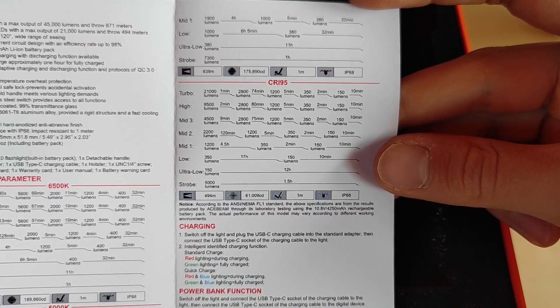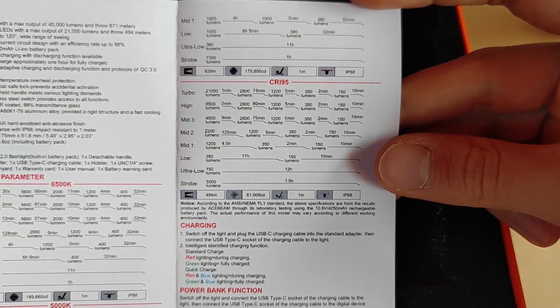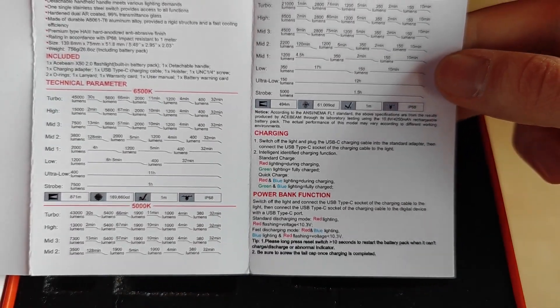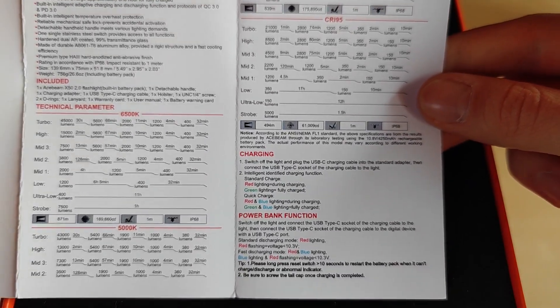The newer version features even faster charging, and this one can provide 65 watts of charging — that's perfect. Additionally, we have some warnings about removing the seal from the batteries. Apart from that, we have a quality USB-C to USB-C charging cable. Last but not least, the warranty card and user manual with stats already included, including the high CRI version. So we have 21,000 lumens, 2,800 lumens sustained, with 95 CRI — quite good. Parameters include 6,500K and 5,000K. Feel free to pause the video if you need more time.